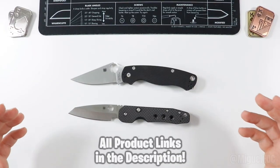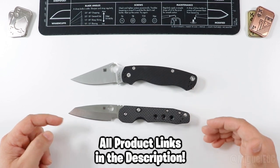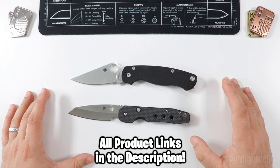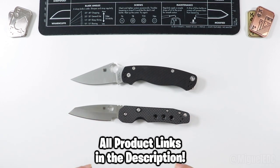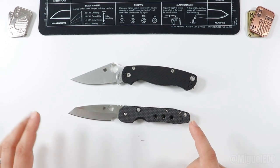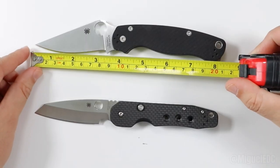There are review videos for each of these knives if you want to get into more detail about each one individually. There will also be affiliate links down in the description if you want to learn more — those links help out the channel at no extra cost to you. Let's start things off with a quick measurement on these two.